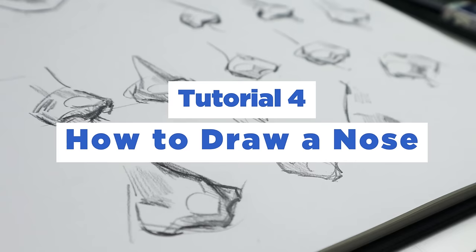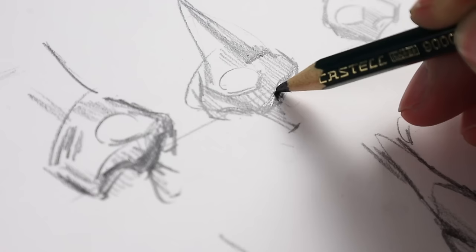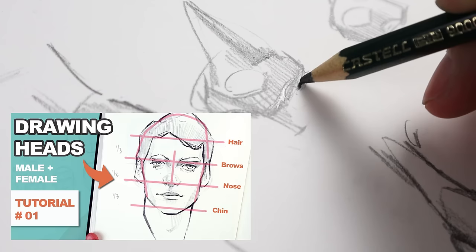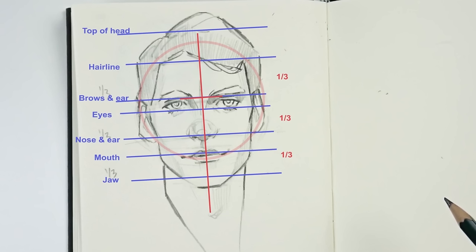Hello everybody, this is Brushes and Bunnies, welcome back to my channel. I'd like to welcome you to the fourth video tutorial of my face drawing series. In this video I'm going to be showing you the basic technique that I use to draw noses, as well as how you can place a nose on a face. Let's jump right into how to draw a nose.